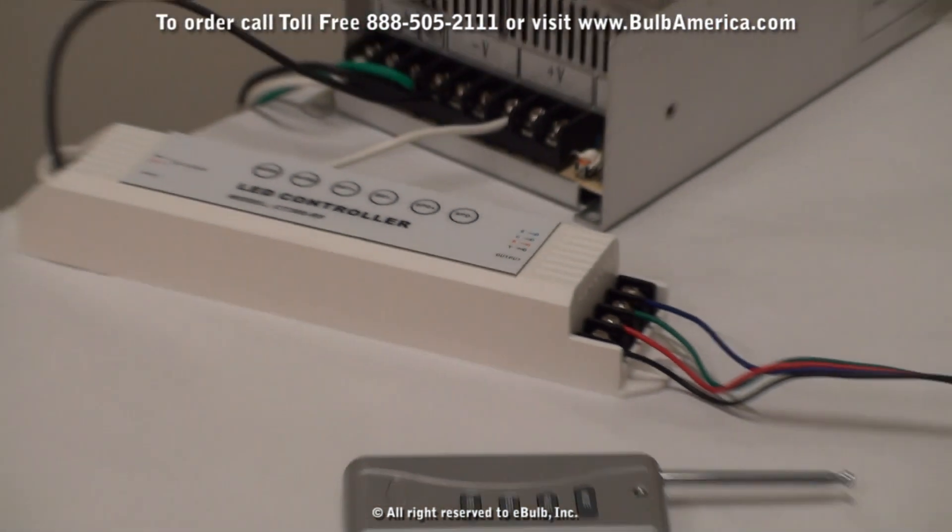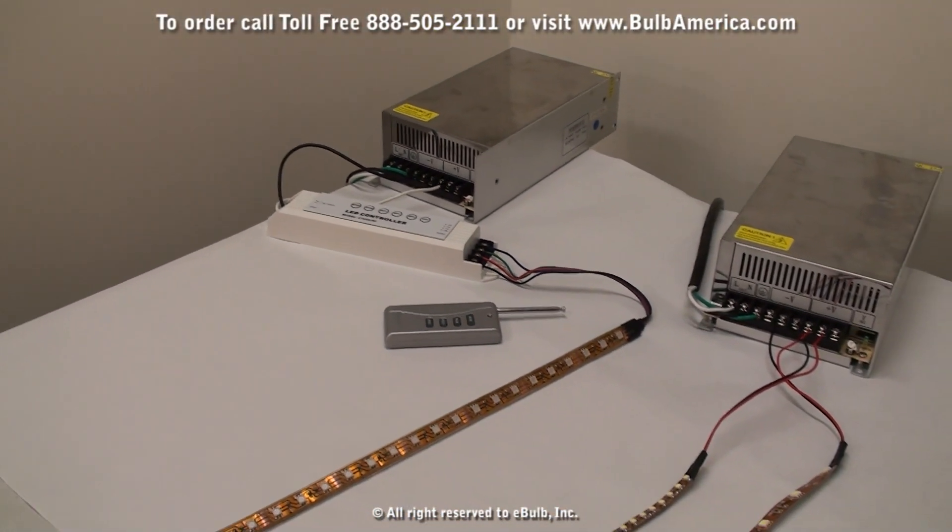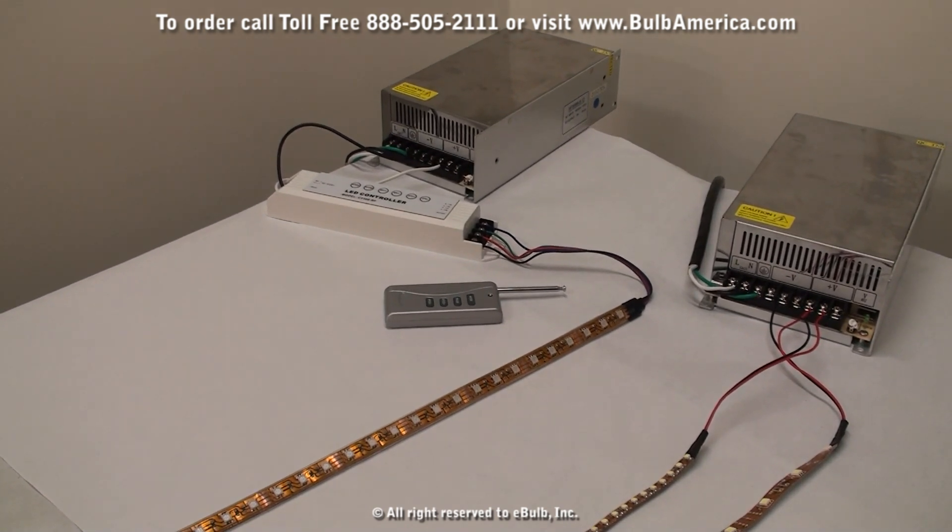Now we pan back, turn on the LED light strips, and we are all set to go.